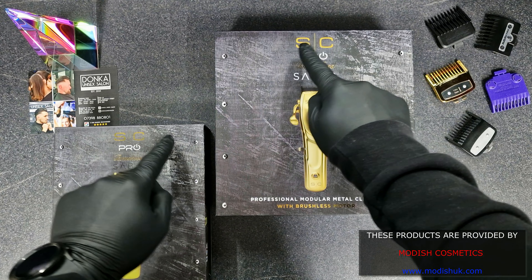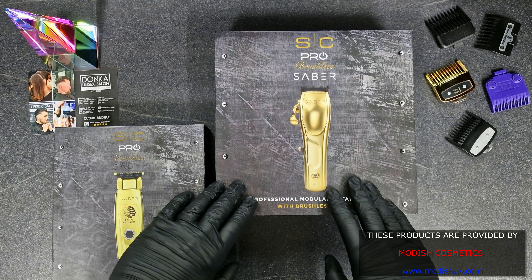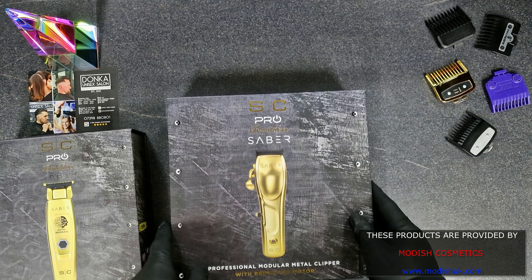Hi guys, Marius Cicu here and today I'll make an unboxing and a review for these two beauties: the Stylecraft Saber and the Stylecraft Pro Brushless Motor.